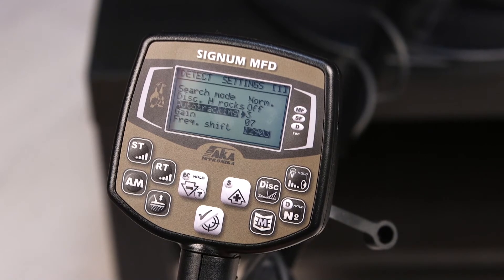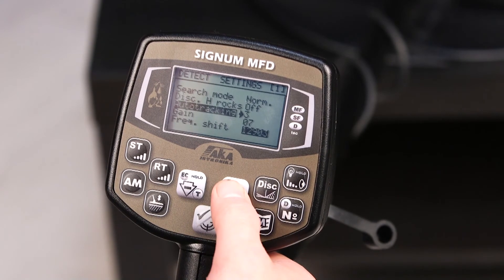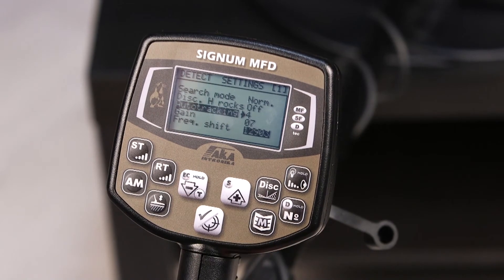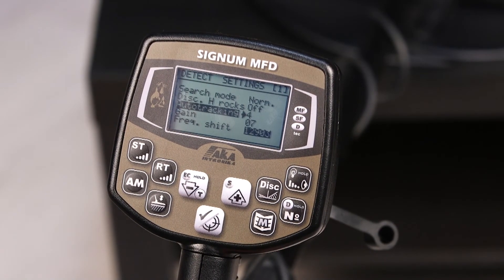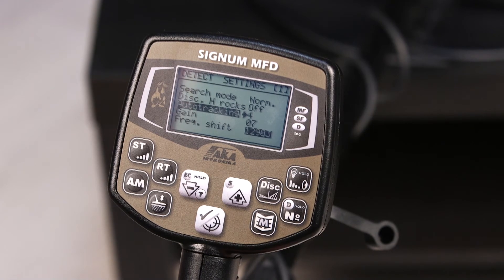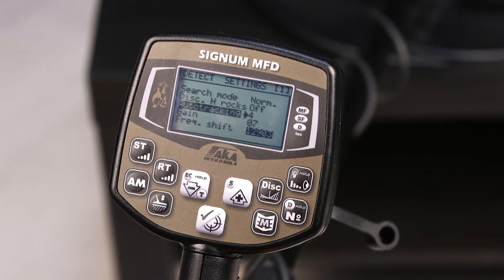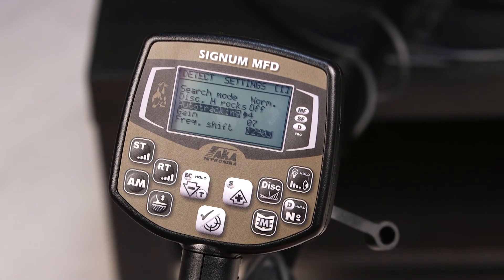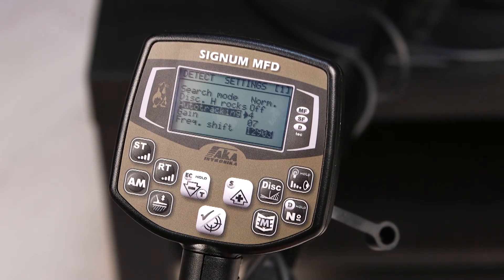The more the ground around you changes and the more phantom signals you get from it, the higher value of this parameter is recommended. Do not be afraid to use it — it only works when the ground changes within a 3-degree limit. If there is a lot of metal trash around with a lot of target signals, the Auto-Tracking will self-disable until you get to clean ground, and there will be no self-adjustment.